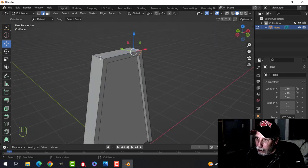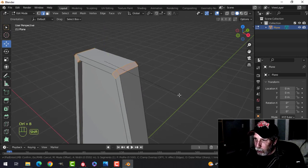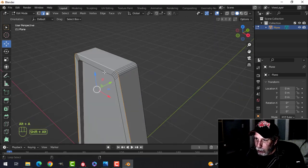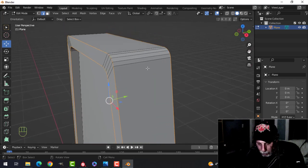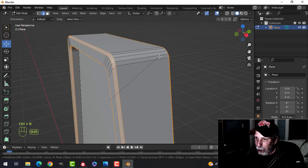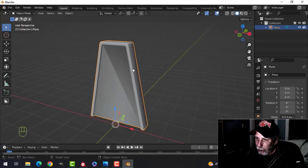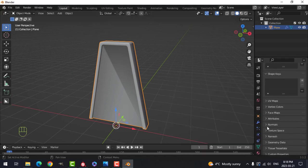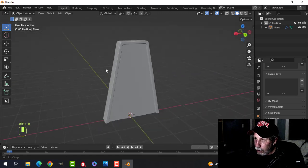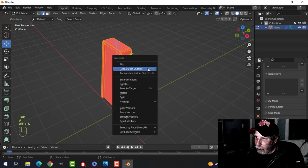We'll do some beveling. In edge selection, Shift+Alt and click there, Shift+Alt and click there, and Ctrl+B to bevel — hold down Shift, pull, get a nice curve, and roll your mouse up till you have five. Shift+Alt and click that edge and that edge, this edge and this edge, bevel again — Ctrl+B, pull — you can roll back so you have a total of three edges. We could shade smooth, and we'll deal with that in the modifiers by adding a Weighted Normal and Normals Auto Smooth.